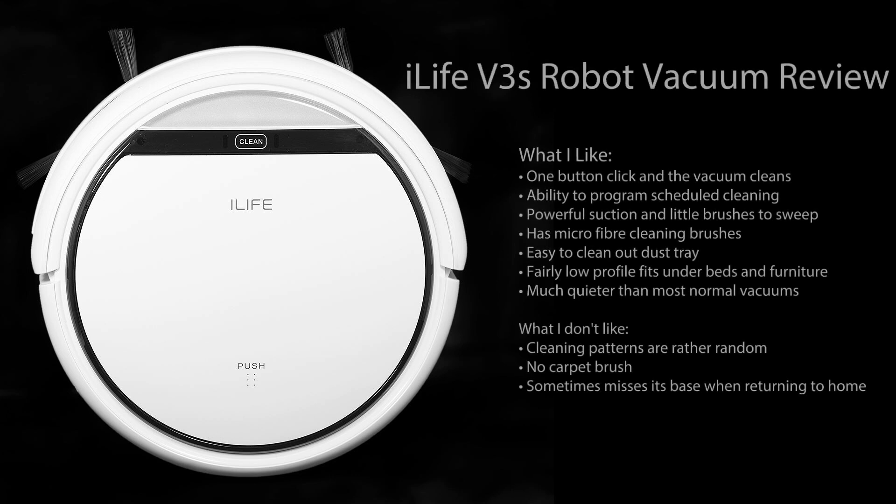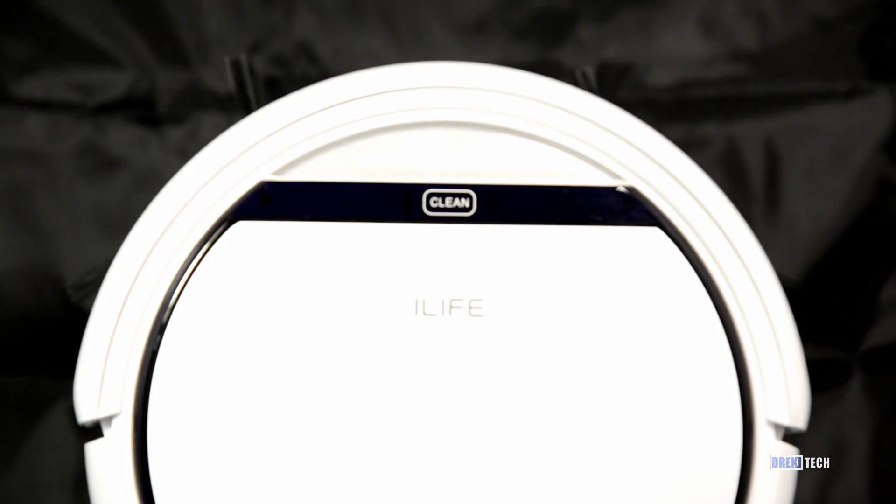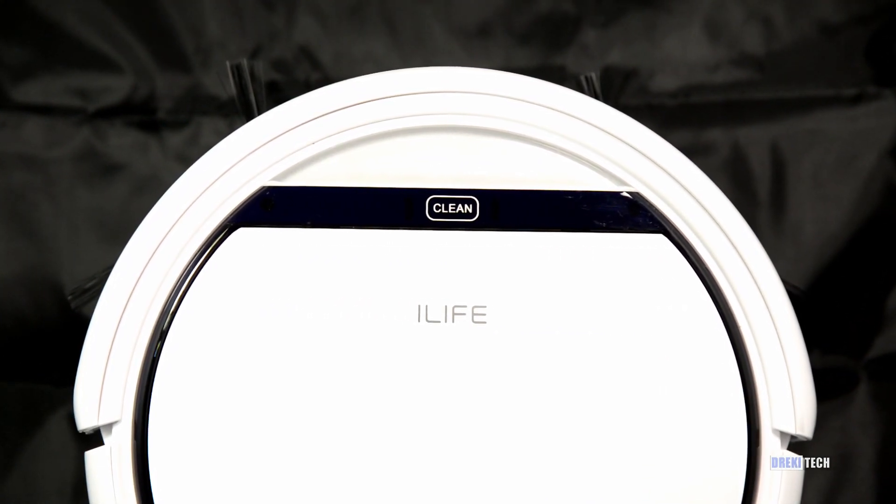Hey, Drekky here, and today I'm reviewing the iLife V3S Robot Vacuum. I'm going to do something a little bit unusual today — I'm not actually giving this review a star rating. That's because I don't actually have that much experience with other robot vacuums, and I don't think it's fair to give it a 4 out of 5 or a 5 out of 5 when I don't really know what other products in the category offer. That being said, I can just tell you what my experience was like with this vacuum, and it's positive so far.